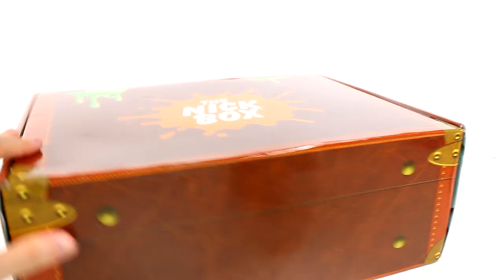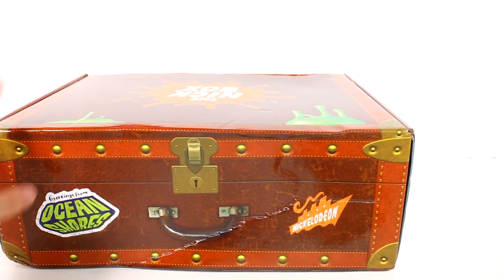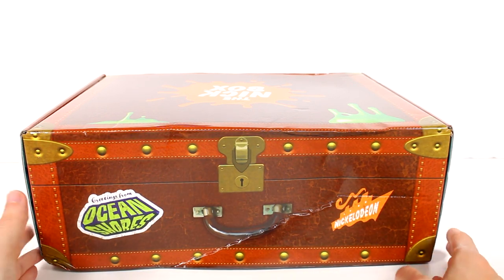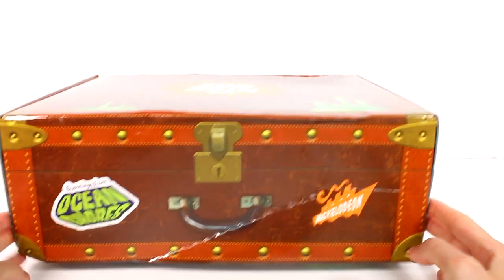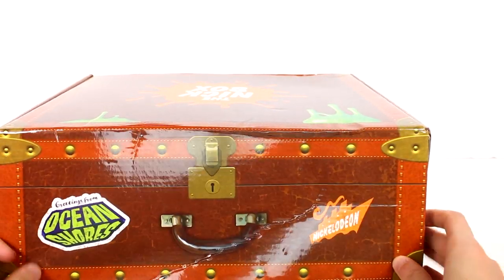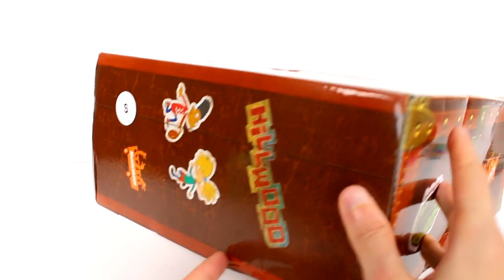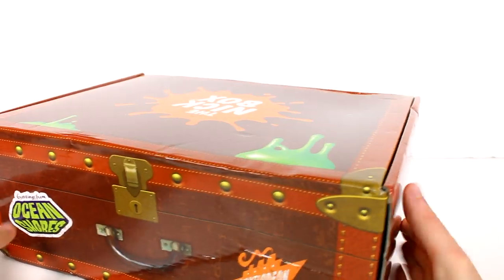I'm so excited to check this out. The shape of the box is a suitcase this time around. The cool thing about this — I know mine is a little bit damaged — but they do wrap this in plastic. Mine came wrapped in plastic, and it usually stays in really great shape so you can keep it forever if you wanted to. Mine got a little banged up in the mail, but I really do like how it's shaped like a suitcase. We have some stickers on it — Greetings from Ocean Shores, Nickelodeon, there's some Hey Arnold. On this side we have some more Nickelodeon and Rugrats.